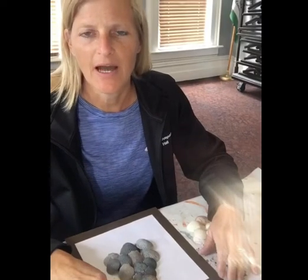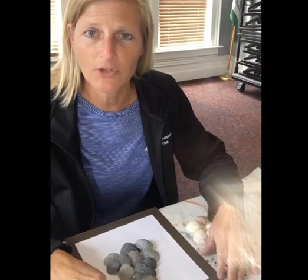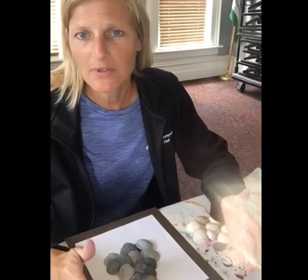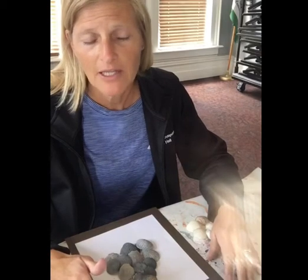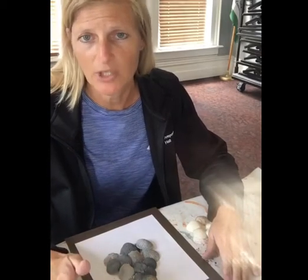Hi, welcome to Create with Christy. I'm Christy and today I'm going to show you how to make a pineapple using seashells. Everyone's hopefully having a good summer so far, and if you've gone to the beach or have seashells left over, this is a great craft — or you can simply go to the dollar store and buy some shells there.